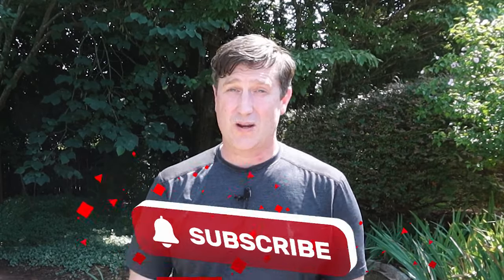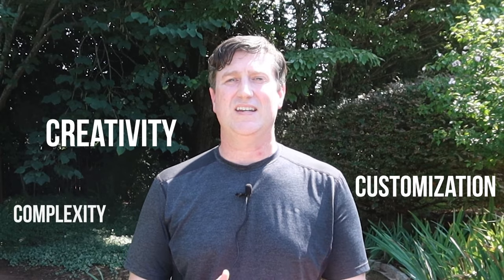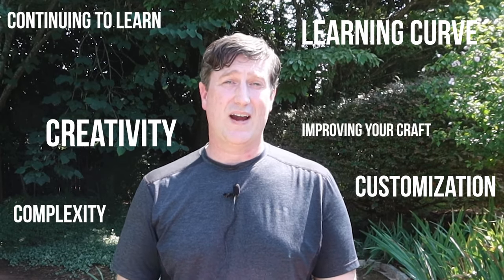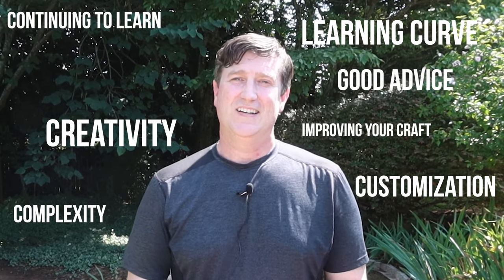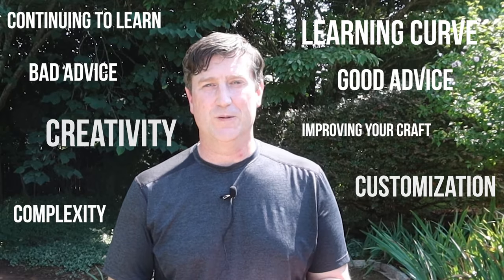3D printing and astrophotography are great individual hobbies, but for those of you who are regulars to the channel — and you should subscribe right now if you're not — these are two hobbies that can go hand in hand really, really well. They're both similar in so many ways: creativity, customization, complexity, learning curve, the potential to continue learning and improving your craft, and also unfortunately, a mixture of some good and lots of really bad advice at every turn in every online forum.